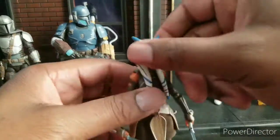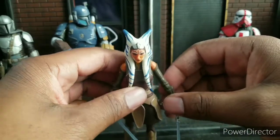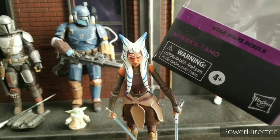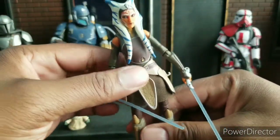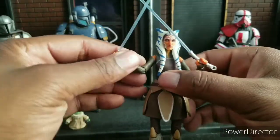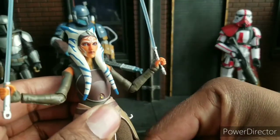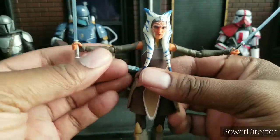Moving along, we have Ahsoka. This is the Rebels Ahsoka — I looked it up, and I was right. This was Ahsoka's look from Rebels. And this is another one that I think has done a bang-up job. This is the same look she had in the show. If you're not caught up on Mandalorian, come on by now — you've got to start watching this show. It is stupendous. I love her weapons, I love the colors, I love the face. I almost got the Ahsoka from the Clone Wars TV show instead, but there's something about this one I just like more — the colors, the suit, and the face.